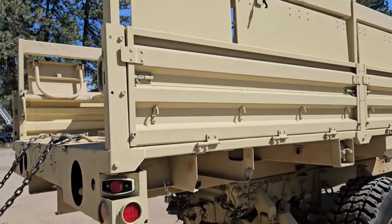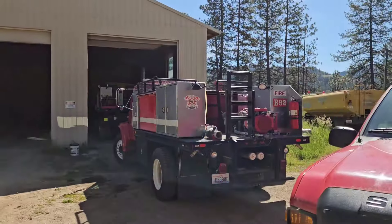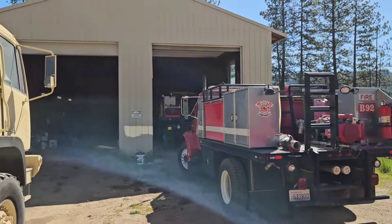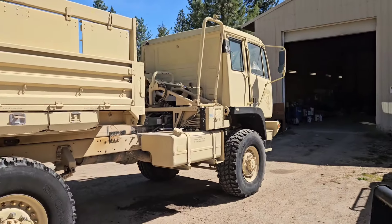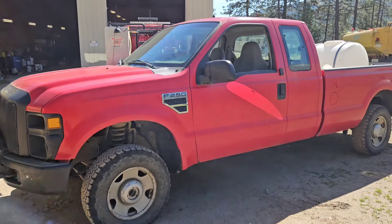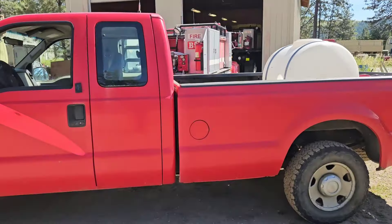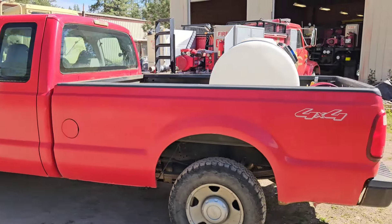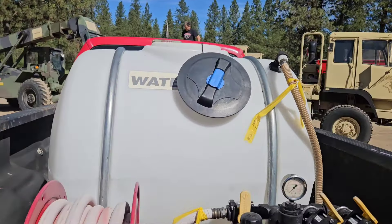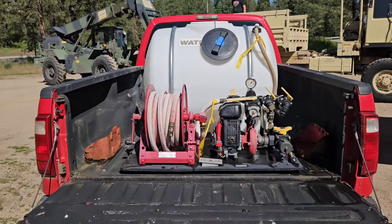So after day one we're gonna put this bed on. But first — hey, look at my new truck! I just got this yesterday. This is a DNR rig, I think it was a Forester's rig. It's a 2008 four-wheel drive, and I got this sweet 125-gallon slip tank for it.